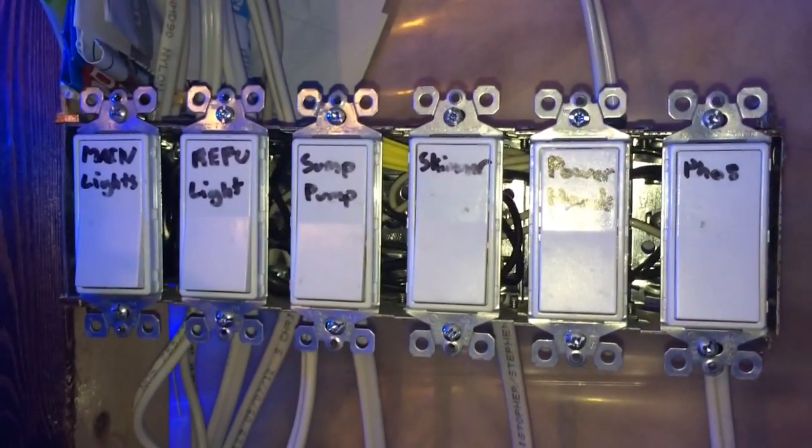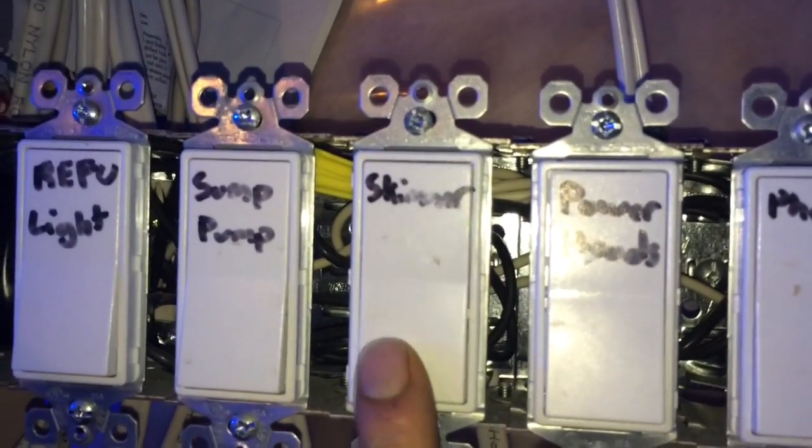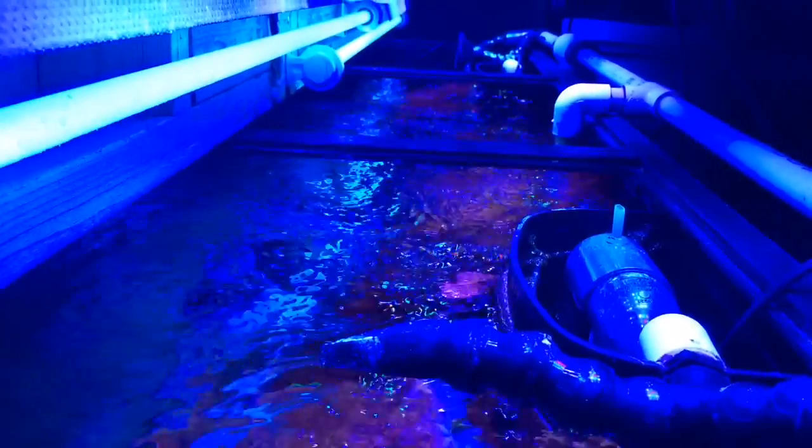While we wait for that to mix up, I'm going to go to my tank switches that control all my equipment. We're going to turn off the skimmer — the protein skimmer — as well as the return pump, via these switches that I ran when we first set up the tank, for easy maintenance and access.